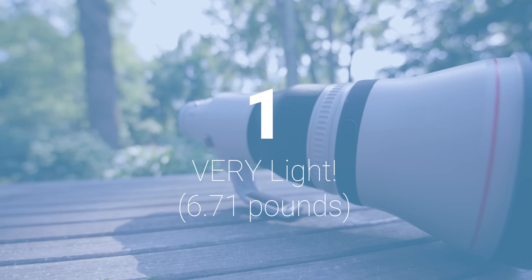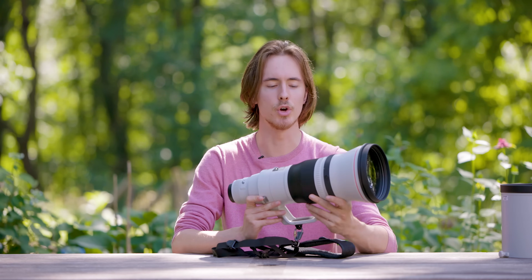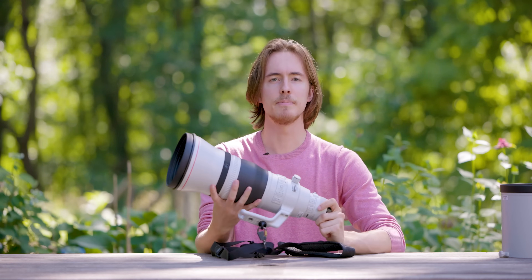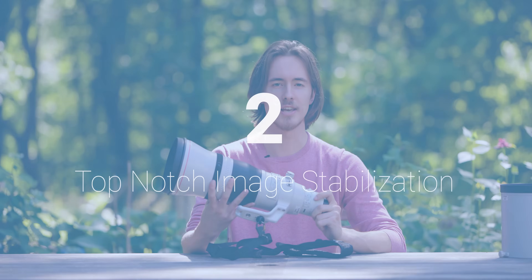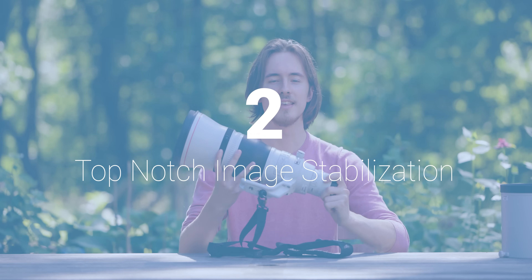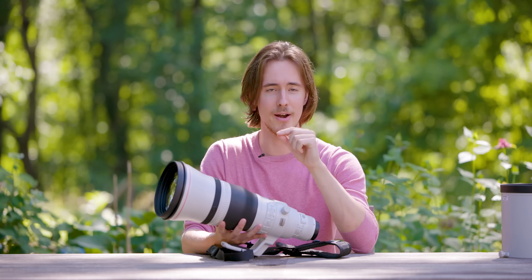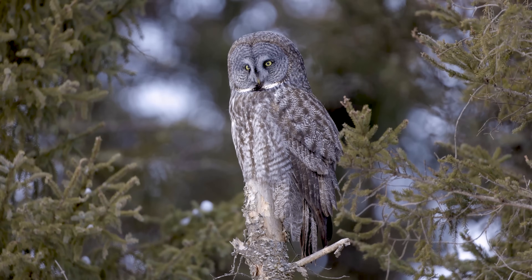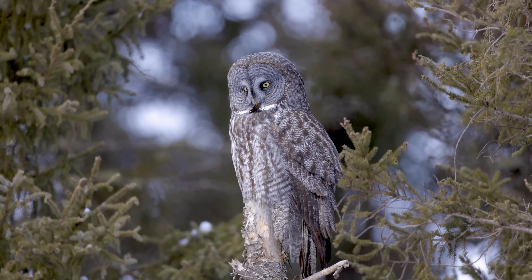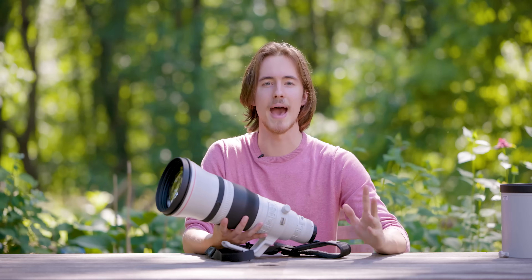Pro number one: this lens is insanely light, and that made it so I could actually go handheld with it — I was just astounded. Pro number two, which kind of mixes with that: the image stabilization is just insane. I was able to shoot handheld video with this lens. And especially when pairing it with a mirrorless body like the Canon R5, I was shooting handheld without the need of warp stabilizer or any editing software to get super cool footage — it was just magical.